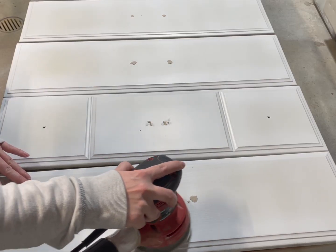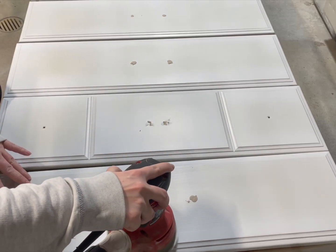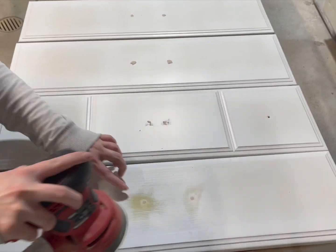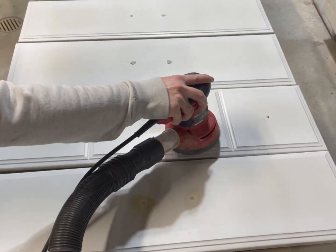The Quickwood says it takes about an hour to cure before you can sand, but sometimes if you're using it for larger holes, it takes a little bit longer to cure.